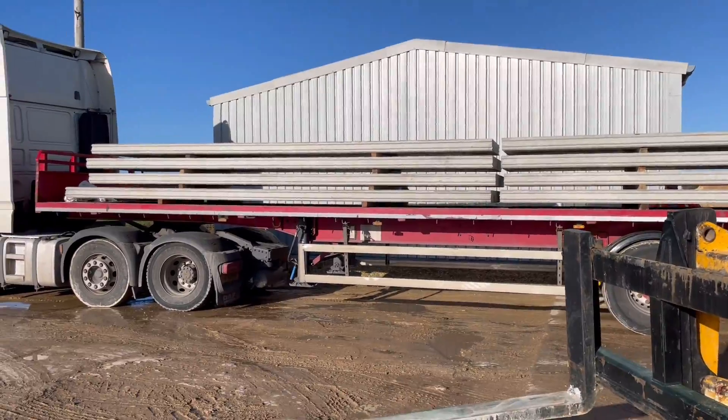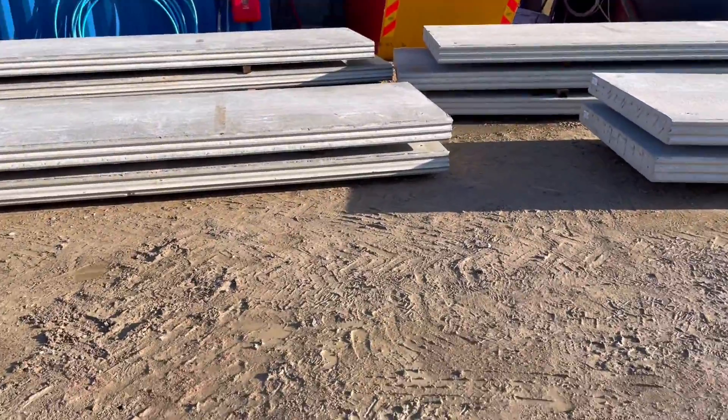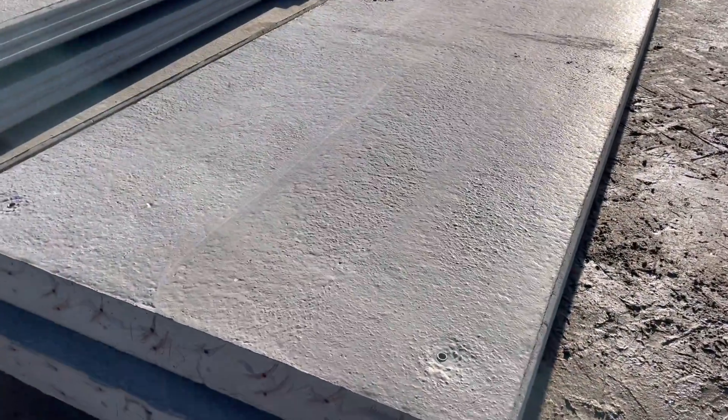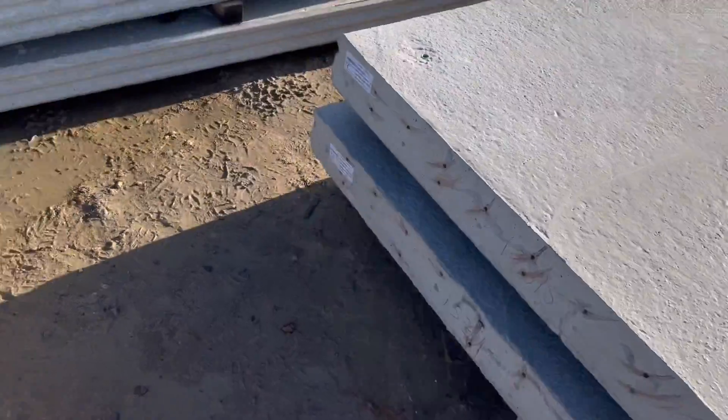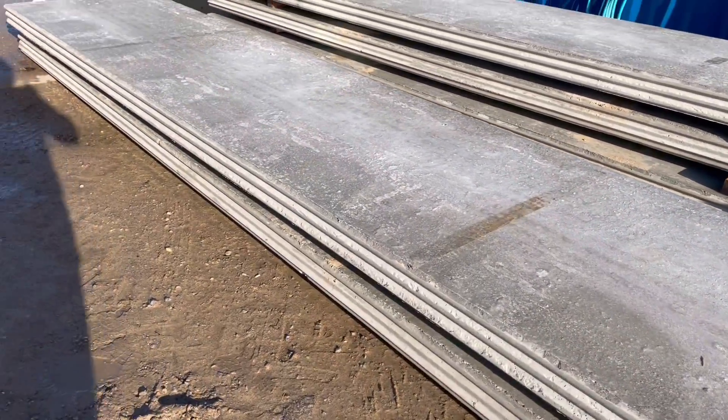Next load of panels are here. There's three arctic loads of panels altogether. Some are here — the first ones are 1500s, so these are big, they probably weigh three tonne each. And then 1200s, ready to go in.